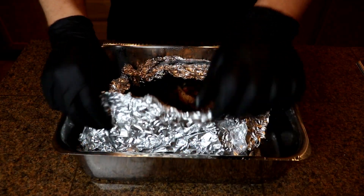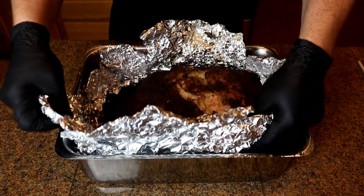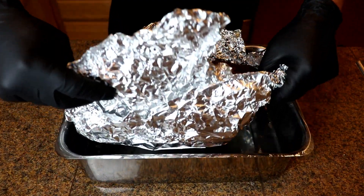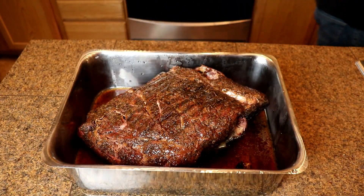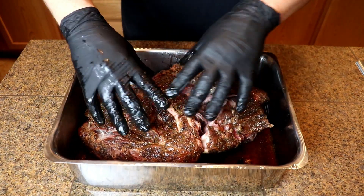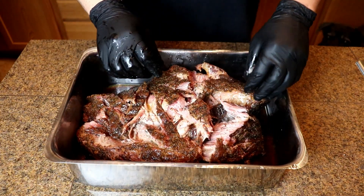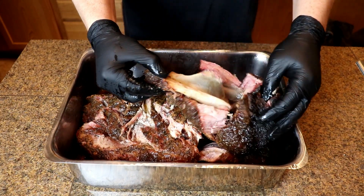I'm going to do some pulled pork quesadillas today on the Blackstone griddle. I got some pepper jack cheese and some sharp cheddar — quality and quantity. I smoked a pork butt; it took about 10 to 11 hours. I'm not going to show that process — I'll make another video on that. But we're going to caramelize some onions, throw some chili peppers on the griddle, we've got some big old tortillas, and we're going to throw some pulled pork on there. Let's go.